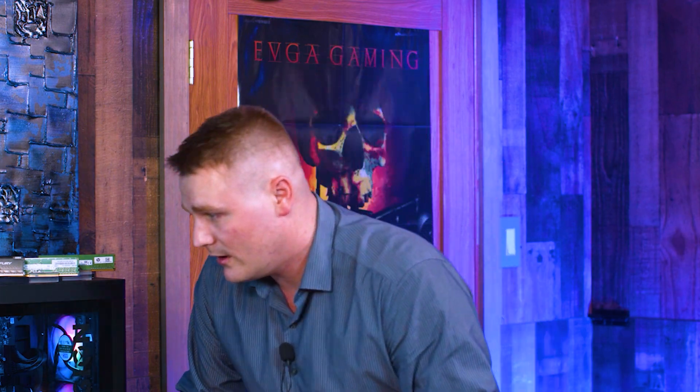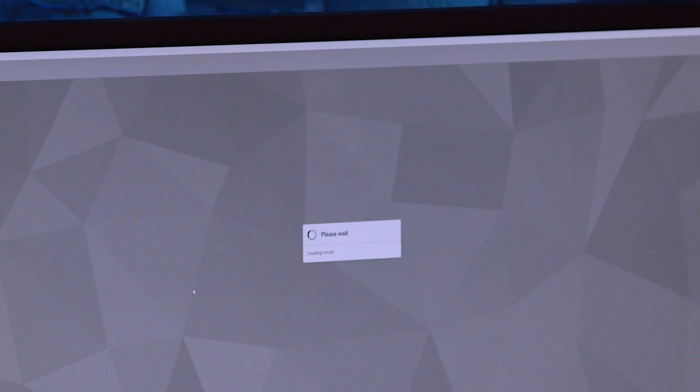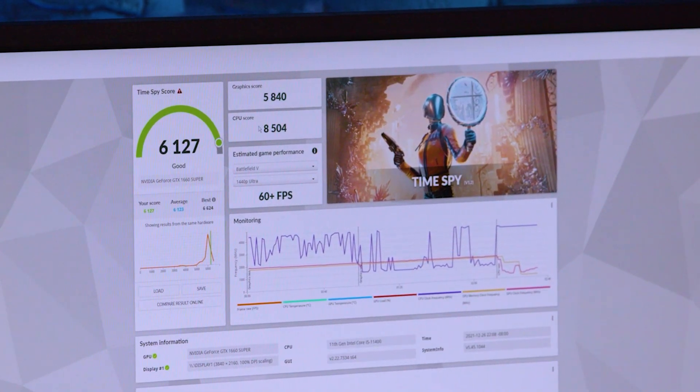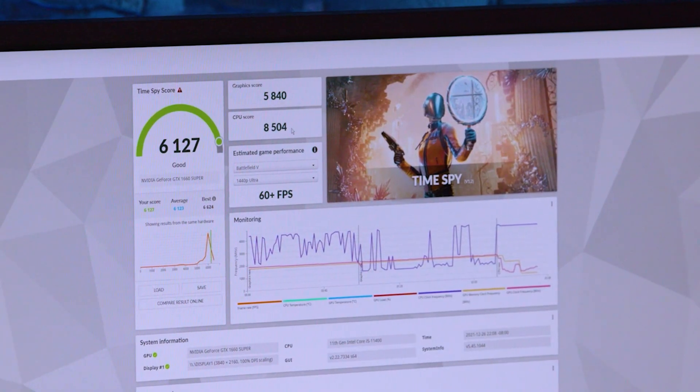Let's see what our 32-gig kit did when we filled all four slots. We scored 6,127 overall, and our CPU score was 8,504. So really the difference between your 2x8 gig kit versus 32 gigs across all four DIMM slots is maybe 200 points — that's like maybe five FPS. For applications that are very RAM and memory intensive, filling all those DIMM slots will help. But for first-person shooters and most RPGs, you're not going to see a benefit.